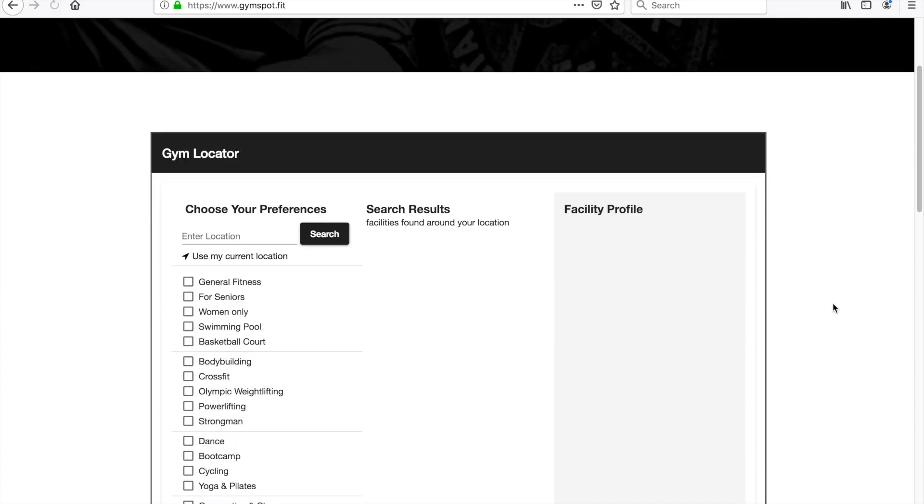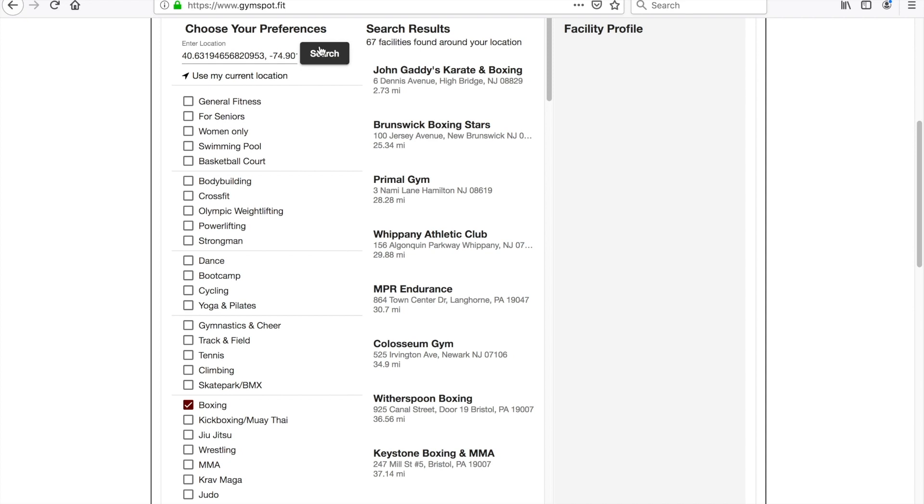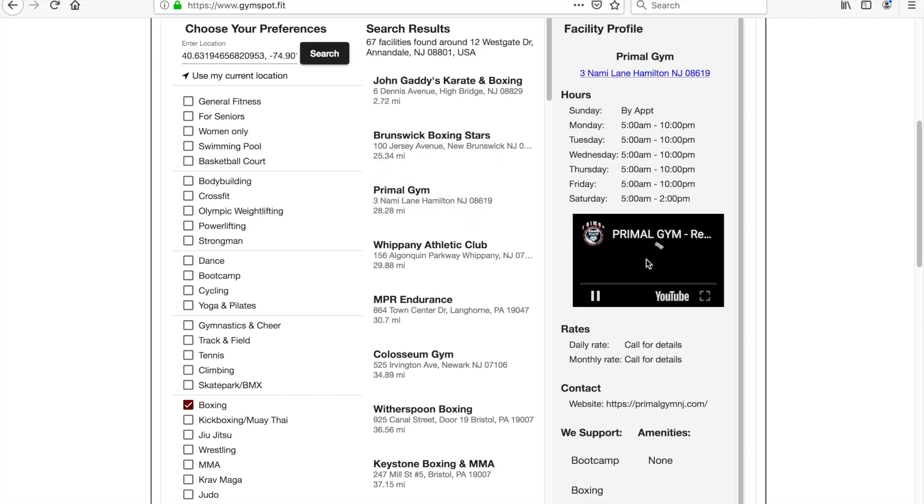If you need to find a place to train, go to gymspot.fit. Tell us where you are and what you're looking for, and we'll take care of the rest. Gymspot — the world's best gym locator.